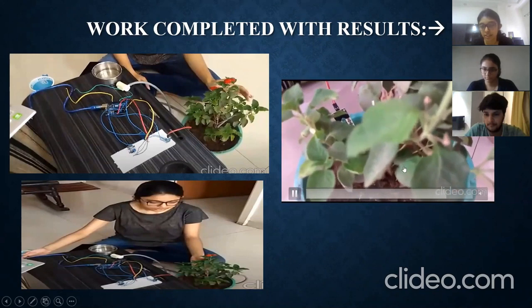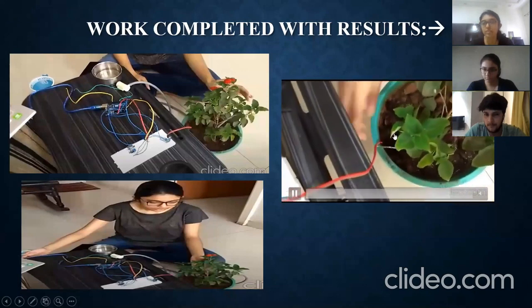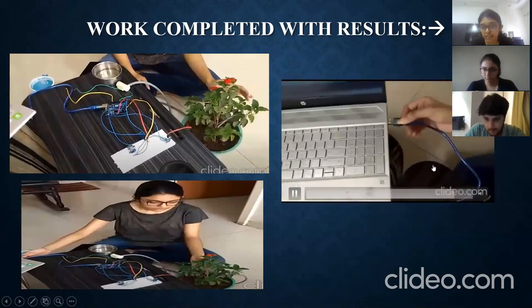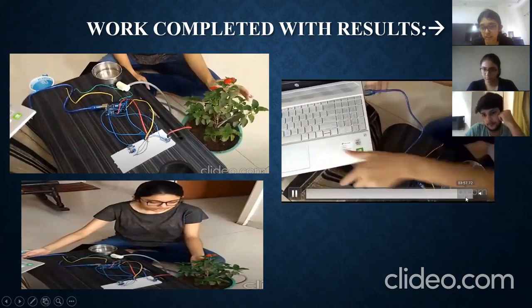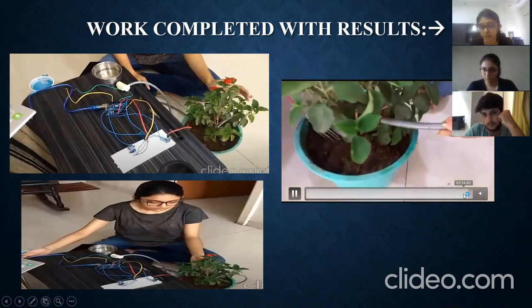When there is enough water in the soil — after water has been supplied through the pipe — the system notifies the water pump. When connected through the laptop to the Arduino, it senses that there is enough moisture and the water stops flowing from the pipe.